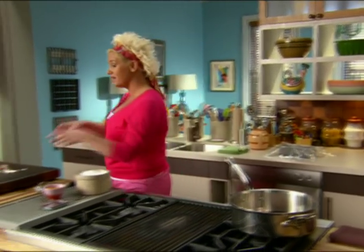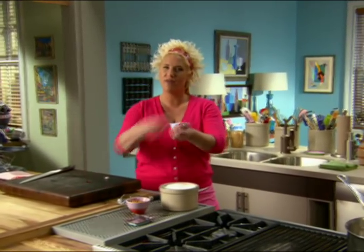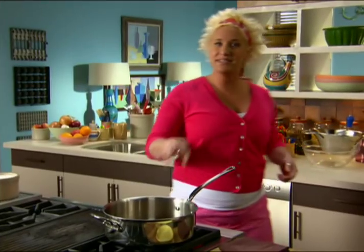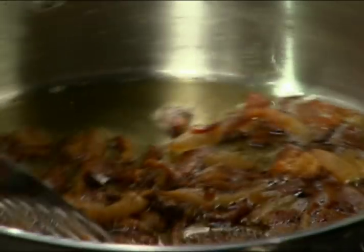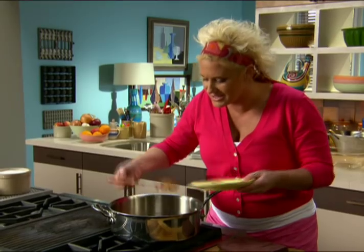We put it into a cold pan with a little bit of oil, sort of for encouragement, and we render it and melt all of that fat out of there. I'm gonna take out about a third of this because I'm gonna garnish my whole pasta dish with it later on.